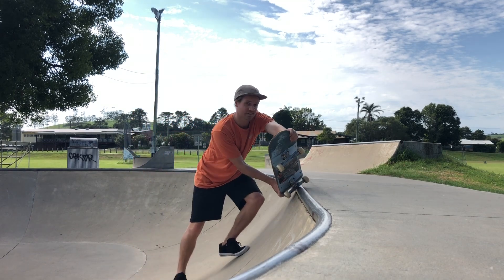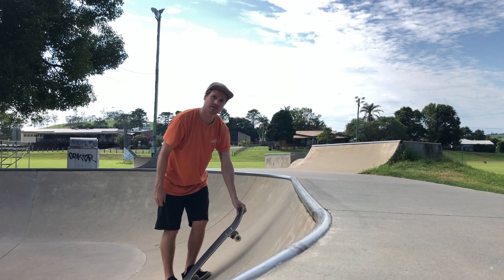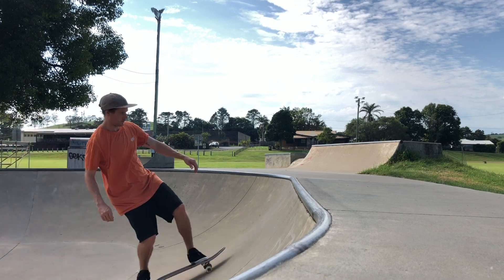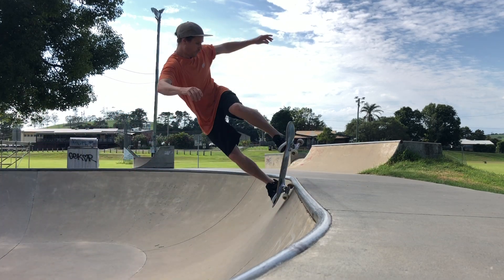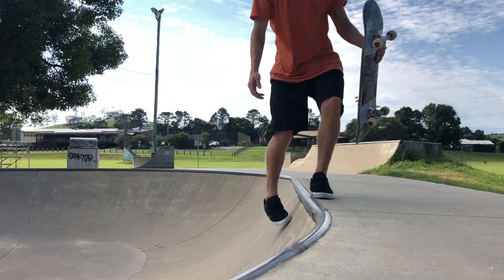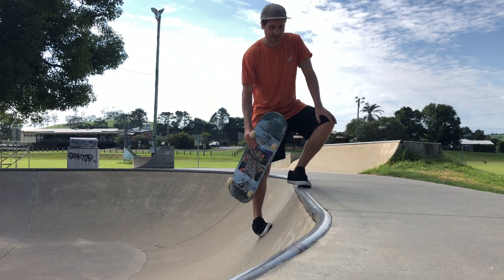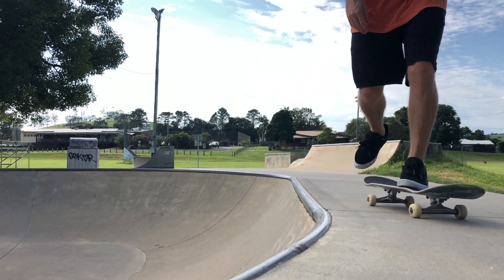Step three, come back in — a little bit on the toes. A little fakie manual back in. That's it. That's how you keep it fakie. Easy, you fade over. There you go!